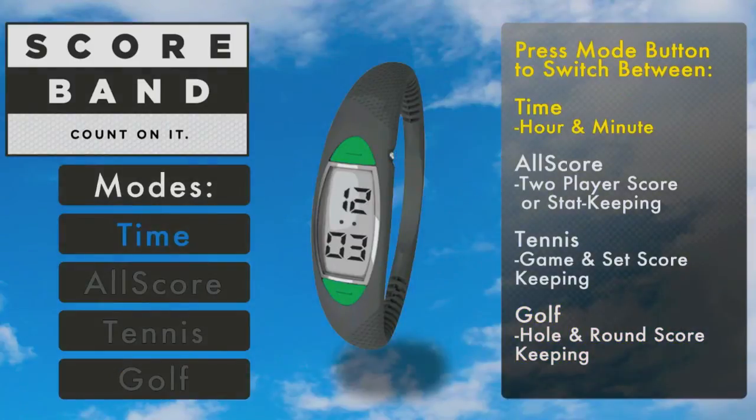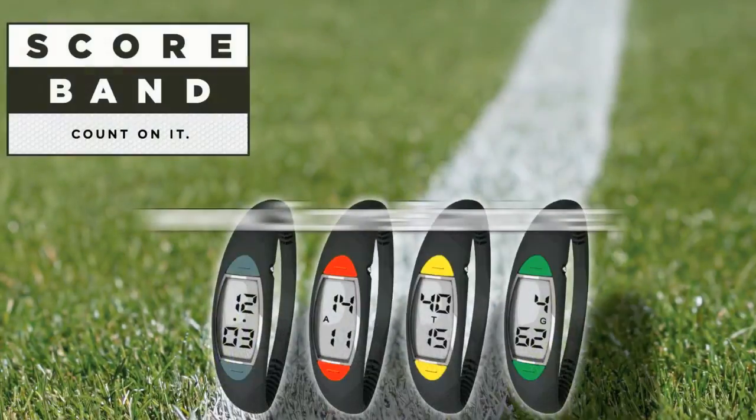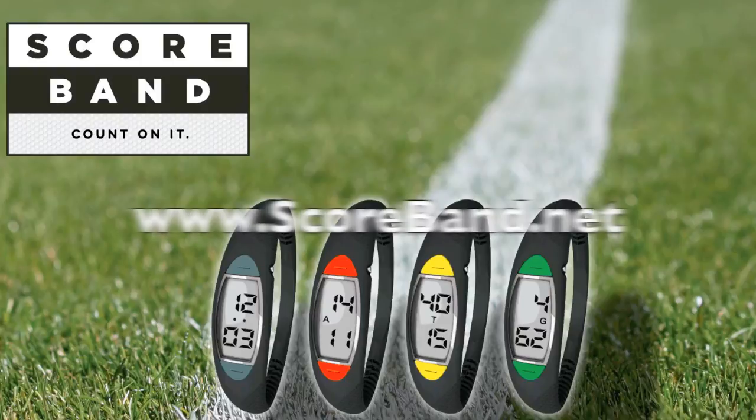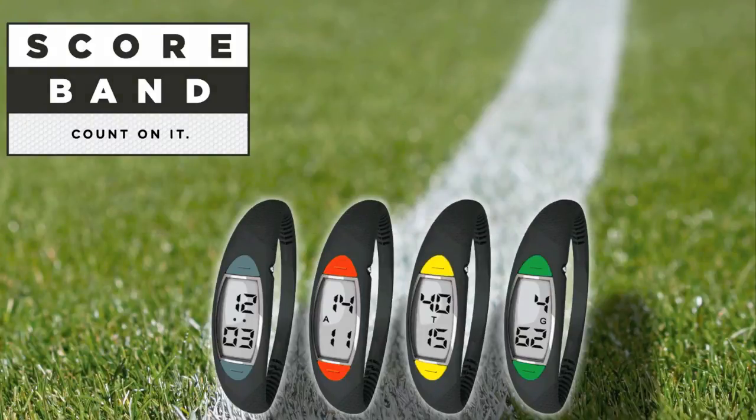Scoreband lets you focus on the game, not the score. For more information on Scoreband and how to purchase, please visit www.scoreband.net. Scoreband. Count on it.